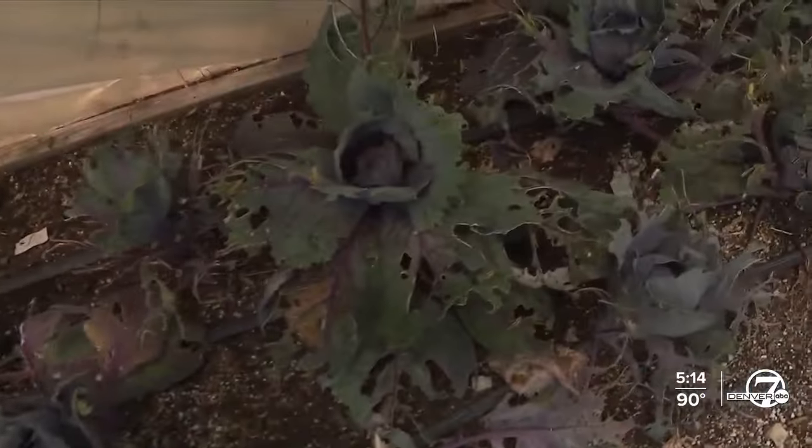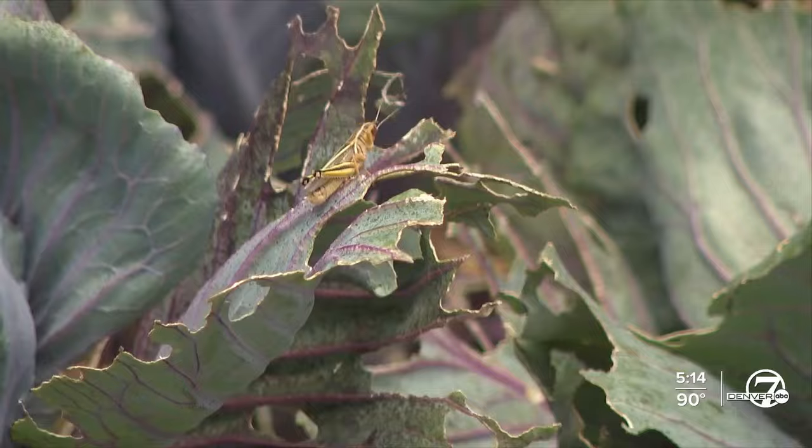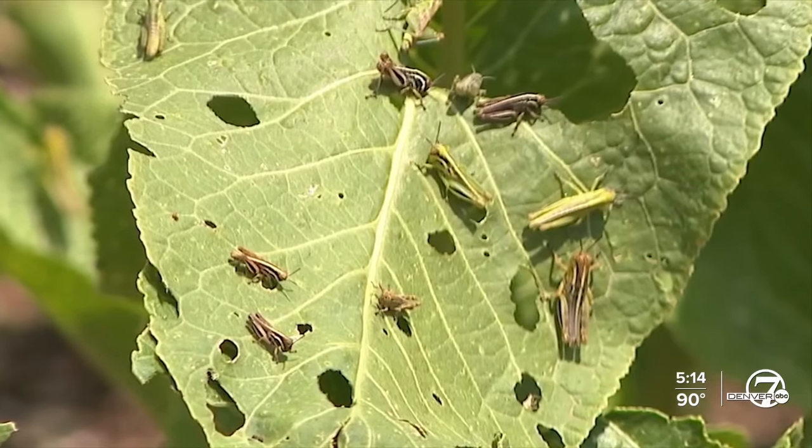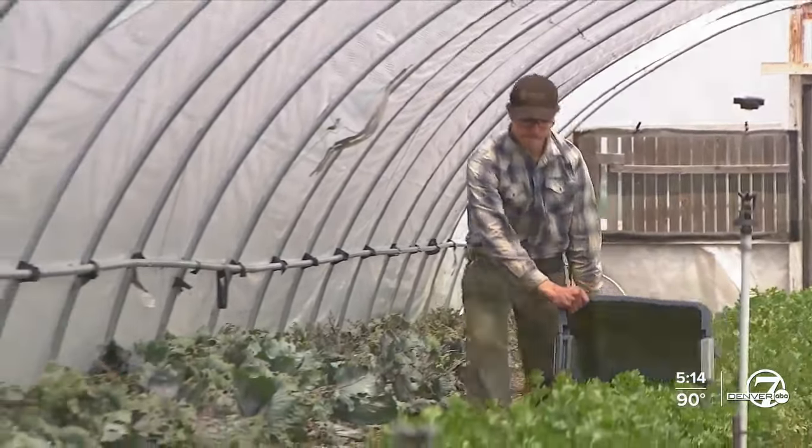When you're outside, it's hard not to notice. If you have them, you can run your hand across some flowers and you get a burst of grasshoppers going every which way. Sure enough.